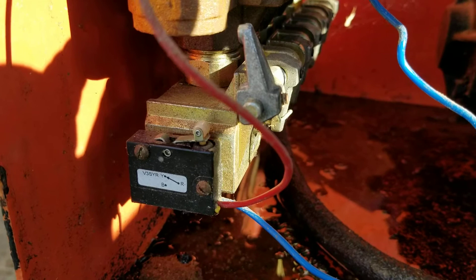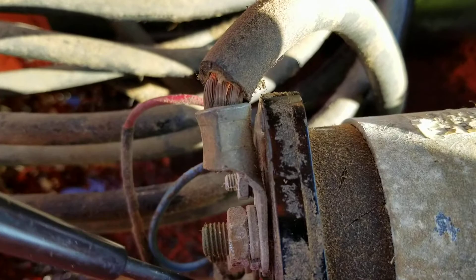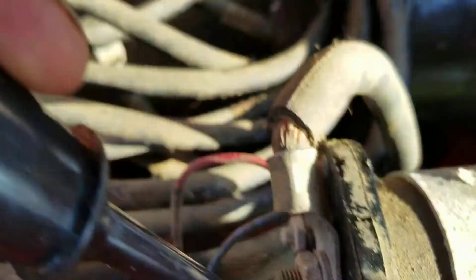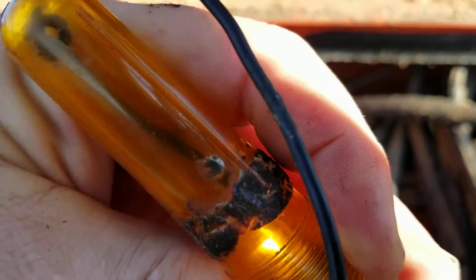I've got the micro switch lever disconnected, I've got power on, I push down on it and there's no contact whatsoever. When I come up here to the solenoid and touch it, you can hear it click, and the light — kind of hard to tell with the sun — but the light comes on. So I've got power to it.